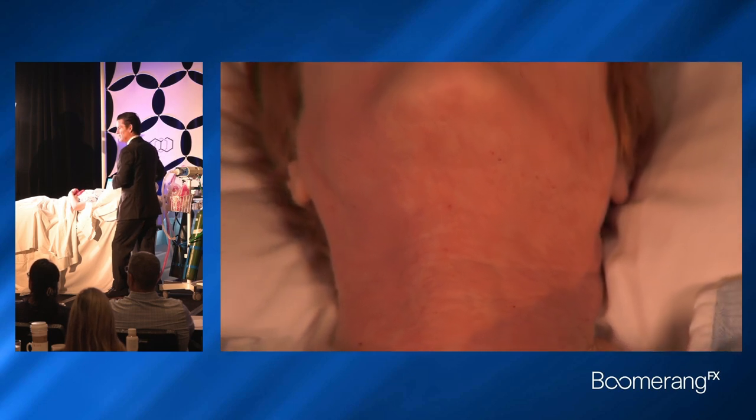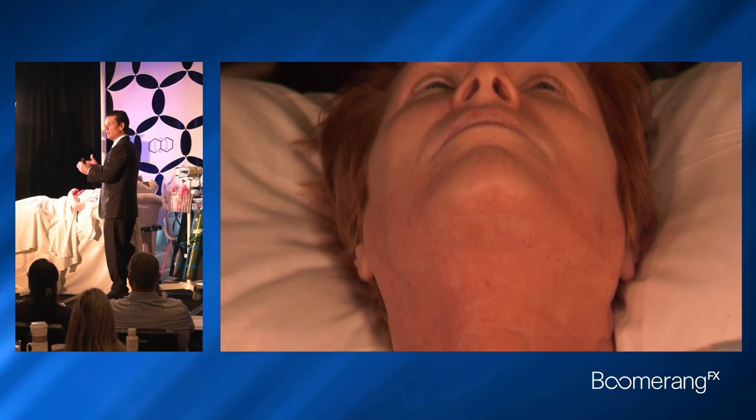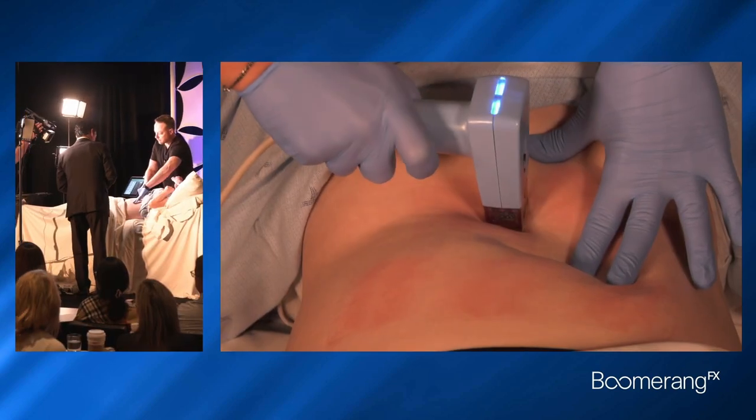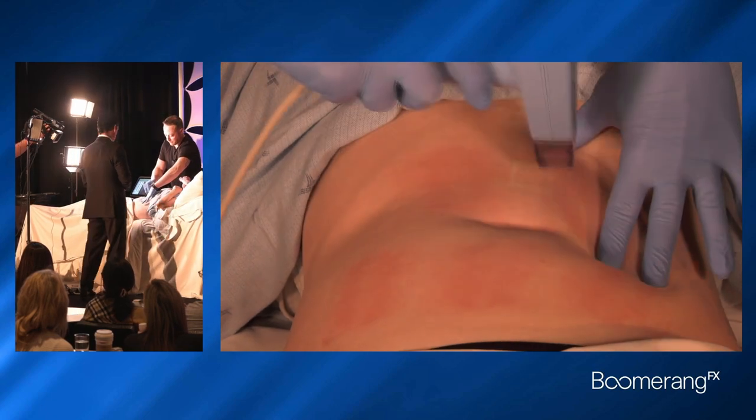That's a good treatment — that was all done under topical and nitrous. Pretty aggressive settings, and we are at 25 millijoules per pin.